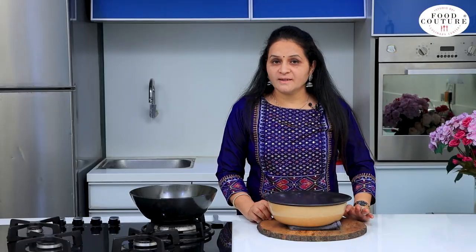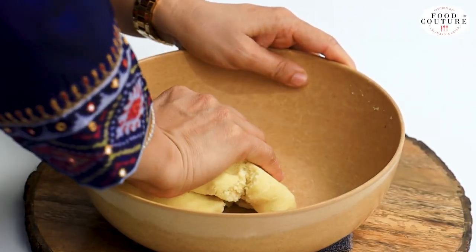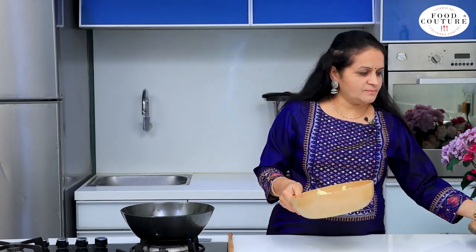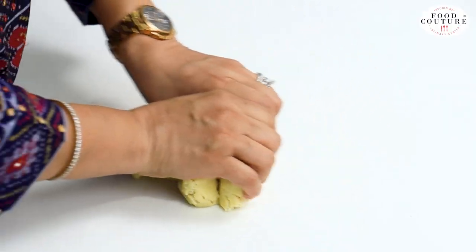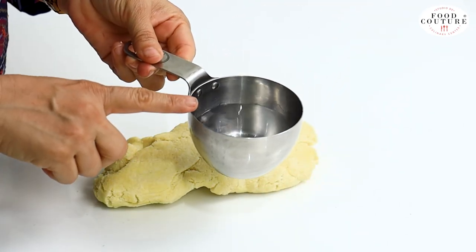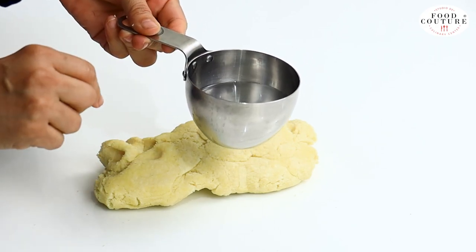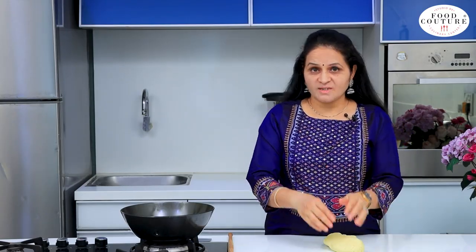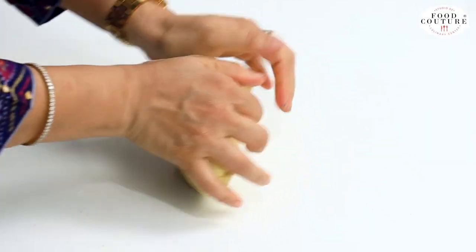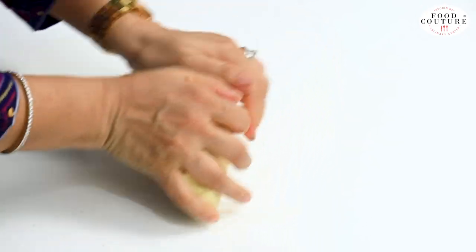Our dough is ready. We will let it rest for half an hour. You can see that the dough has absorbed the water. We will keep it to rest because the suji is full — the suji will soak up the liquid. This gives a good texture.